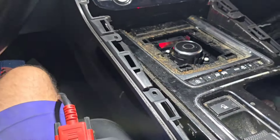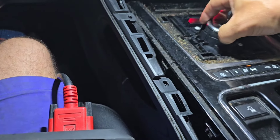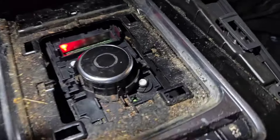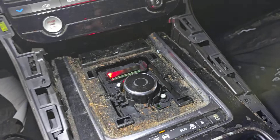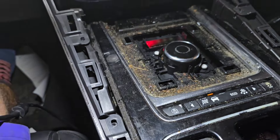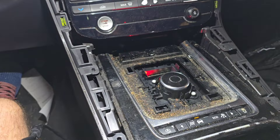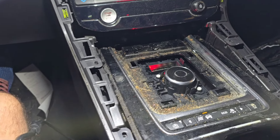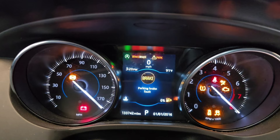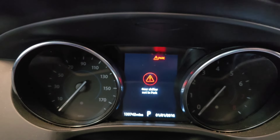I tried to disassemble this shifter internally but couldn't get anywhere. The top piece that holds the bottom box would not come out, so I left it alone. Back at the car, it's now back in park - I'm not sure how that happened, but this cylinder wouldn't let us disassemble it further. I tried to crank the car but it doesn't start - it keeps saying the battery is low and that the shifter is not in park, even though you can see on the display that it is in park.